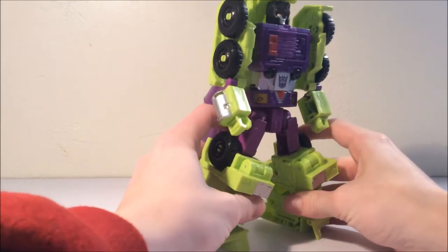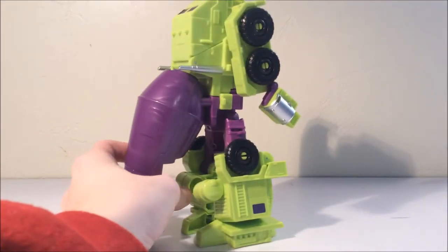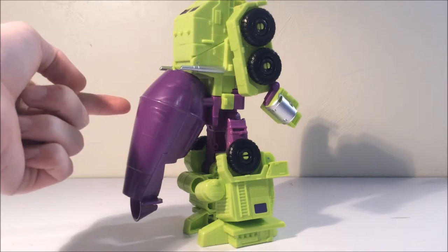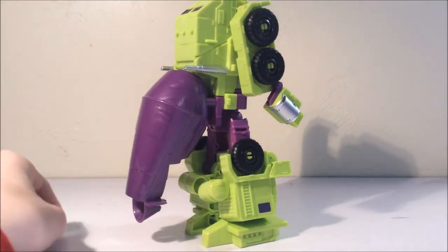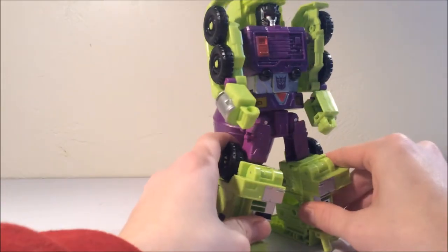He's a lovely bot mode, even though I wish it kept more of the G1 look instead of having this look like a big fat tail. Too bad they couldn't figure out how to make this rotate up like in G1, but that's a lot of people's personal preferences.